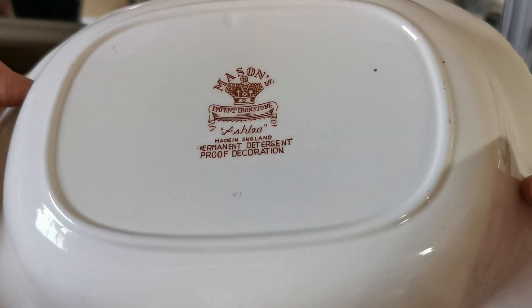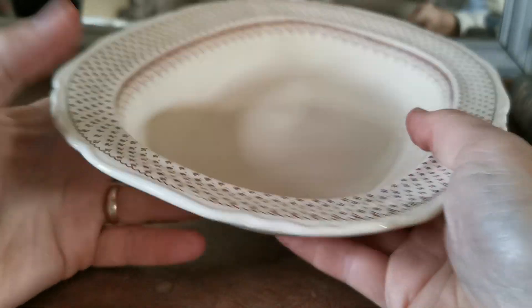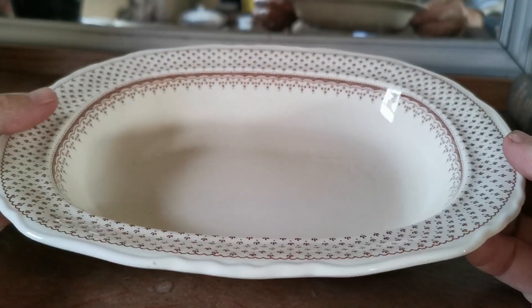There's your period mark — Ashley, 1950s. Permanent detergent-proof decoration. Marks from Mason's. And again, extremely clean on the underside and top surface.